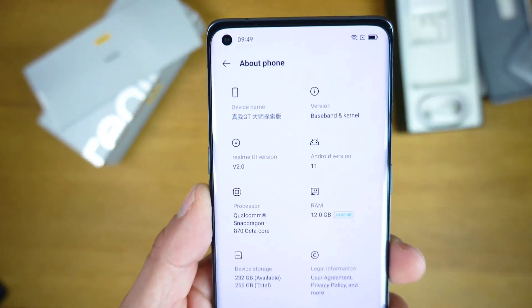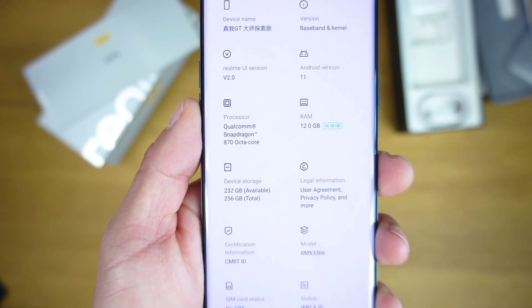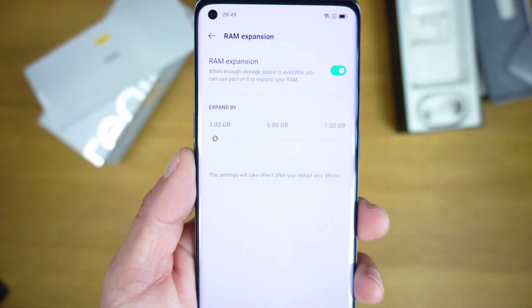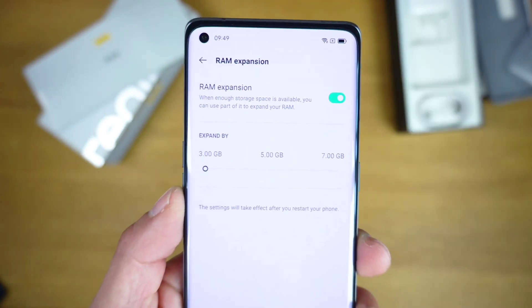In terms of performance, the GT Master Explorer Edition also has an upper hand here. It is powered by Snapdragon 870, whereas the GT Master Edition packs Snapdragon 778G.